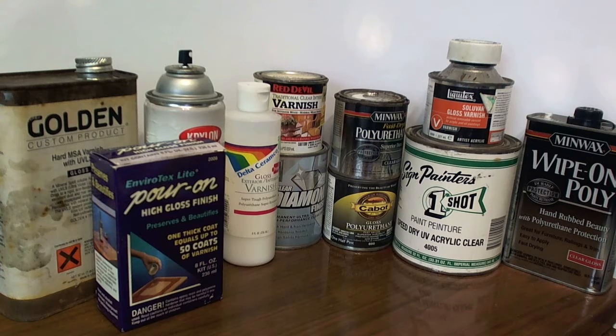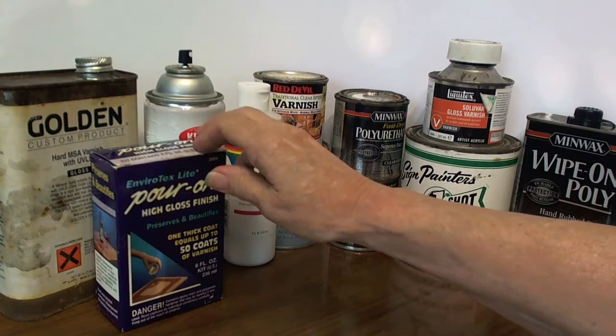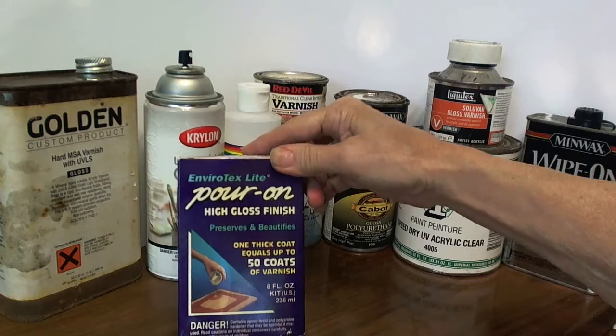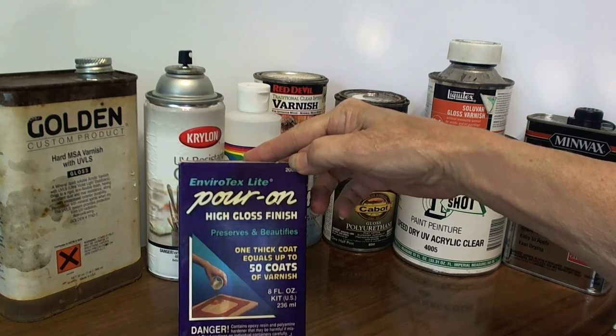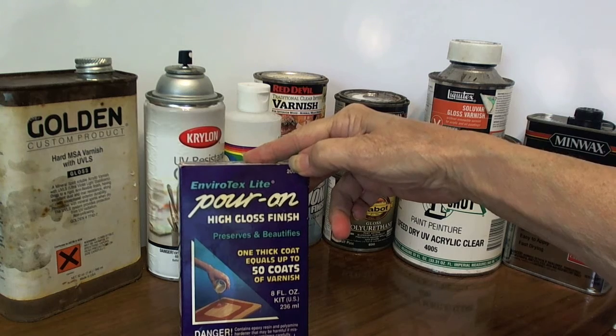Here you can see the various varnishes and protective finishes one can use on our eggs. Some people like to use an epoxy. This one comes out thicker but it produces a beautiful shine.